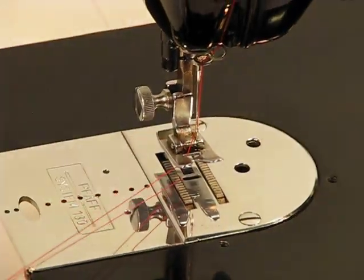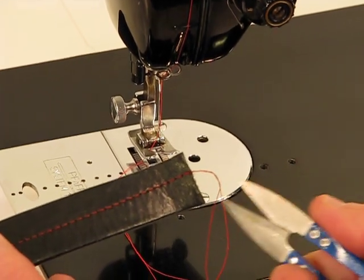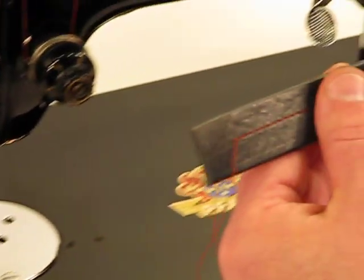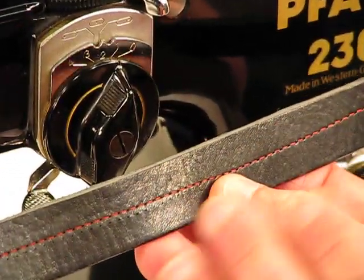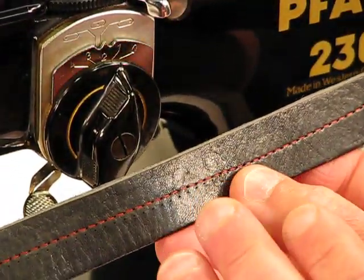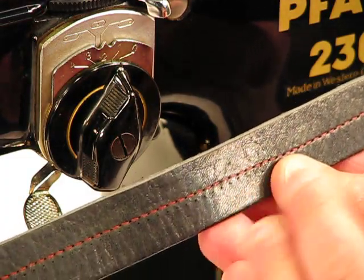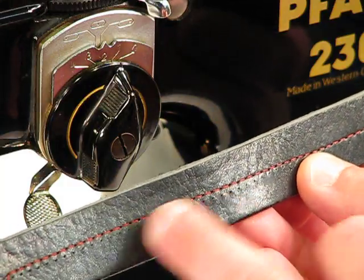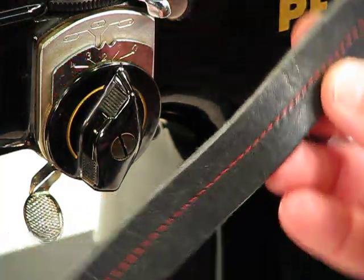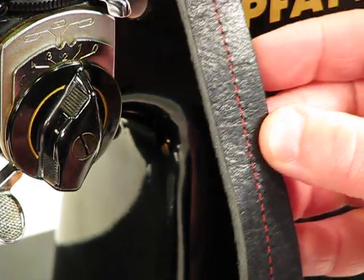Now I ask you, how easy was that? Unbelievably easy. Take a look at that stitch quality. To be able to sew with that level of ease, going through a thick layer of Italian leather like this, in and of itself is a huge accomplishment. But to generate a stitch of that quality — the stitch spacing, turning it vertically as well — the stitch formation is just absolutely gorgeous.